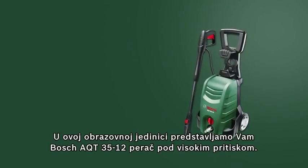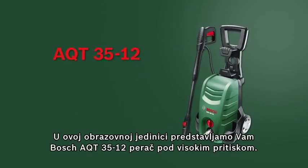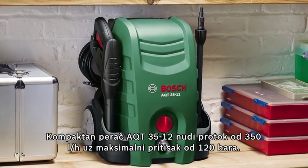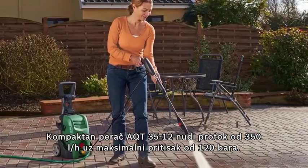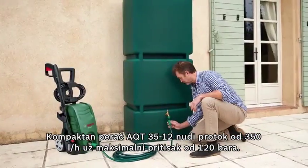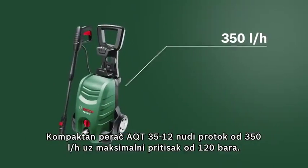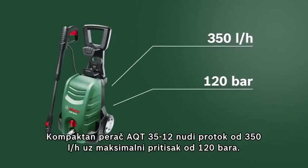This training unit looks at the AQT-3512 high-pressure washer from Bosch. The compact AQT-3512 enables faster and more flexible cleaning with a water flow rate of 350 liters per hour at a maximum pressure of 120 bar.